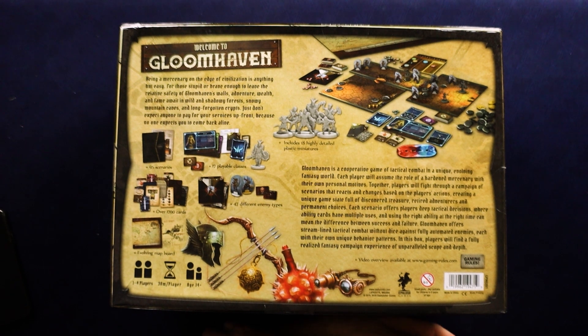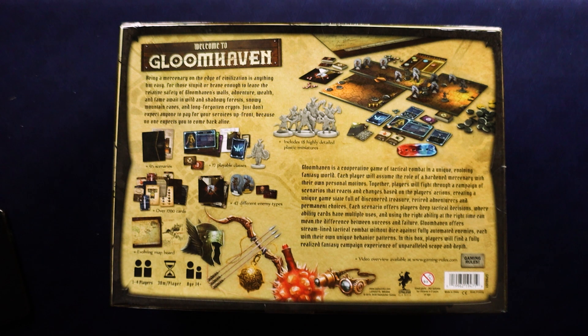Gloomhaven is a cooperative game of tactical combat in a unique, evolving fantasy world. Each player will assume the role of a hardened mercenary with their own personal motives. Together, players will fight through a campaign of scenarios that reacts and changes based on the players' actions, creating a unique game state full of discovered treasure, retired adventurers, and permanent choices. Each scenario offers deep tactical decisions where ability cards have multiple uses, and using the right ability at the right time can mean the difference between success and failure. Gloomhaven offers streamlined tactical combat without dice against fully automated enemies, each with their own unique behavior patterns. Players will find a fully realized fantasy campaign experience of unparalleled scope and depth.